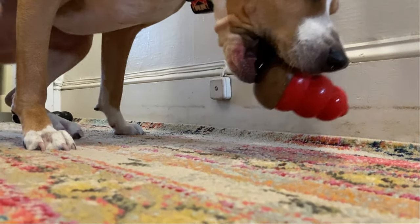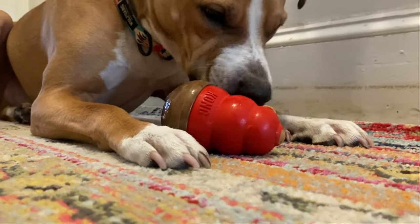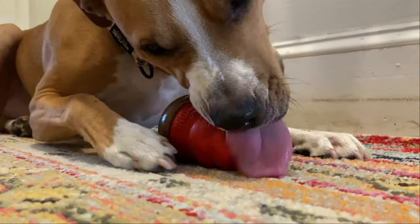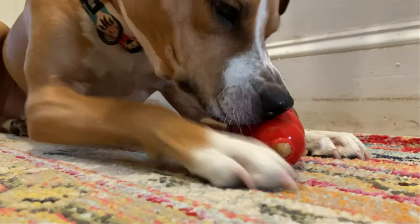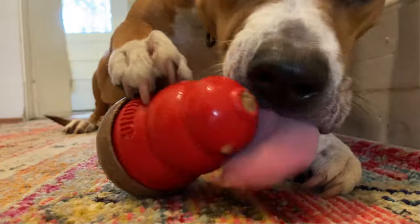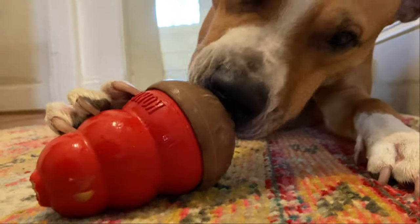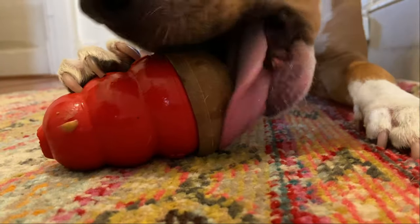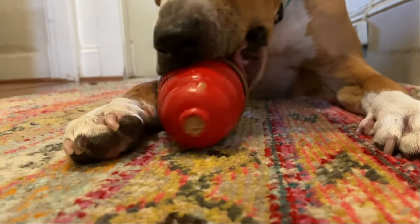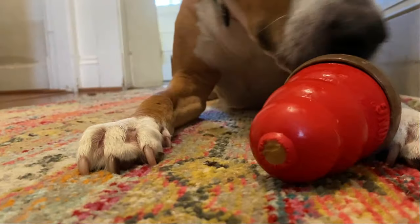Stuffed Kongs are a fun and easy way to add tons of enrichment and mental stimulation to your dog's day. Implementing frozen Kongs into Remy's daily routine has done wonders for some of his behavior issues — when I see Remy getting all over-aroused and worked up, I'll just hand him a frozen Kong and he calms right down. I can confidently say that stuffed Kongs have changed our lives, so definitely give them a try. Your dog will thank you for it.